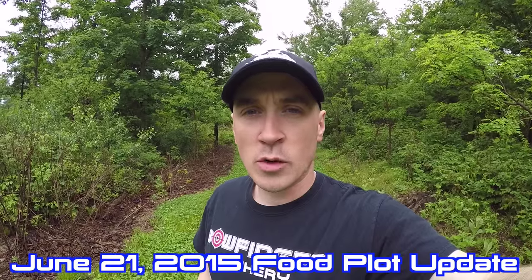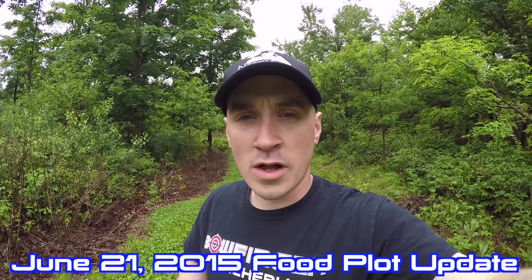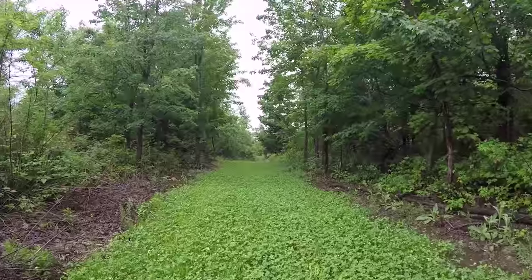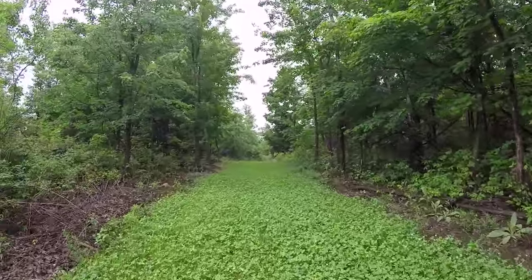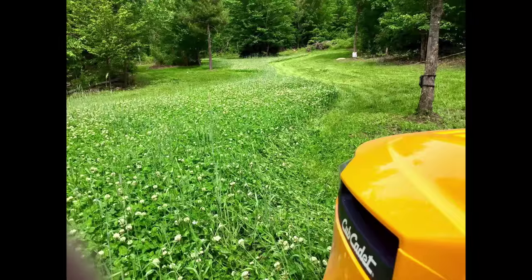Hey guys, Chad Taverney here with Vintage Point Outdoors. I just wanted to give you a quick update on my food plots and re-emphasize why it's so important to mow your clover food plots regularly. I was in here last weekend and mowed all the clover plots on this property using just a Cub Cadet riding lawnmower — a typical garden tractor — with the mower deck as high as it would go.